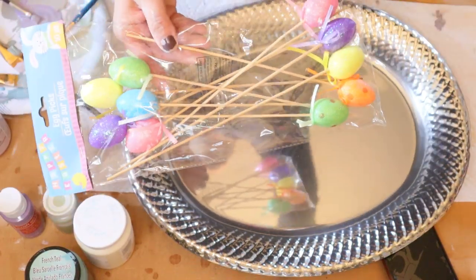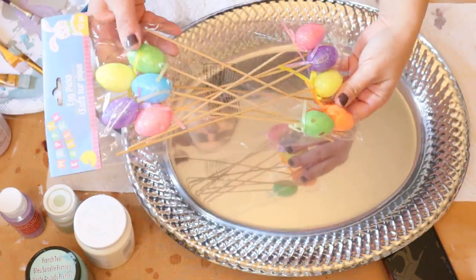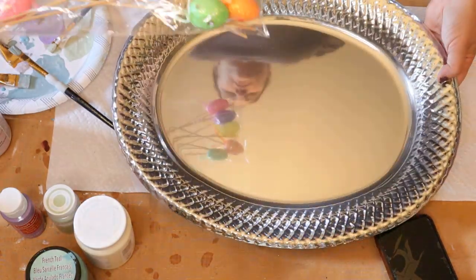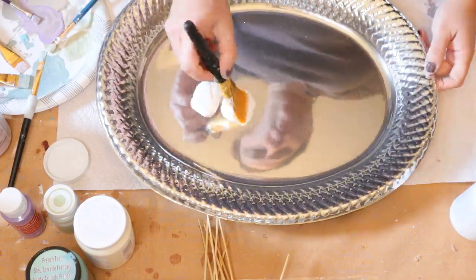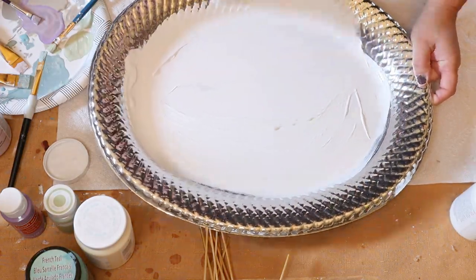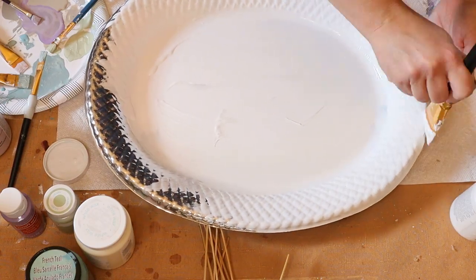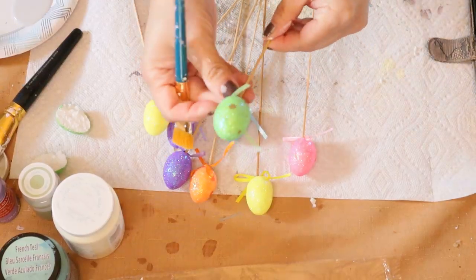For my last DIY I'm going to create a sign made with a tray. This is an oval plastic silver tray you can find at the Dollar Tree, along with a pack of foam eggs. You will need two packs of those foam eggs, and I'm going to paint the whole tray in Waverly chalk paint in white — you will need two layers of paint for this.